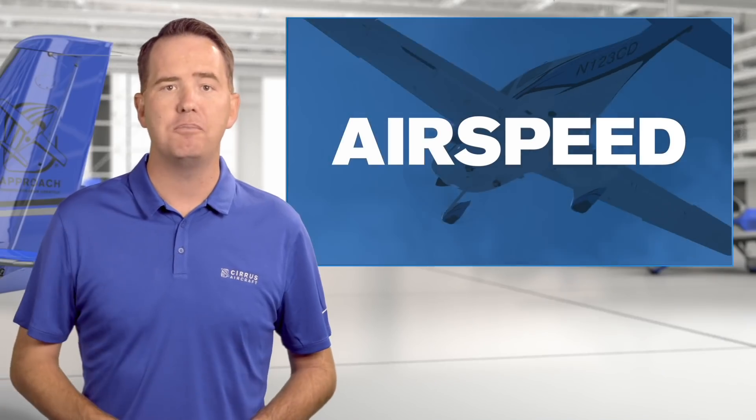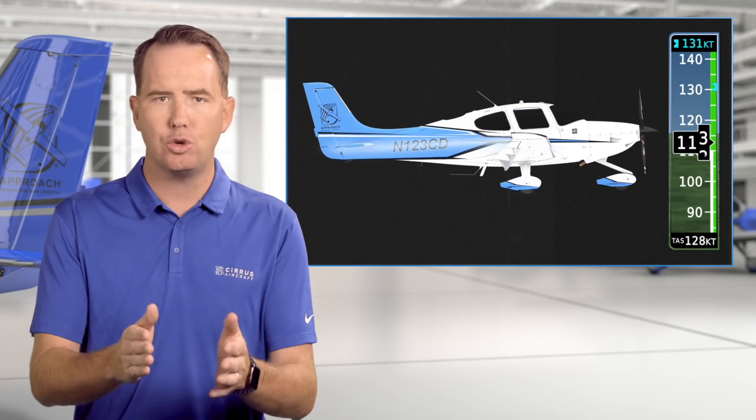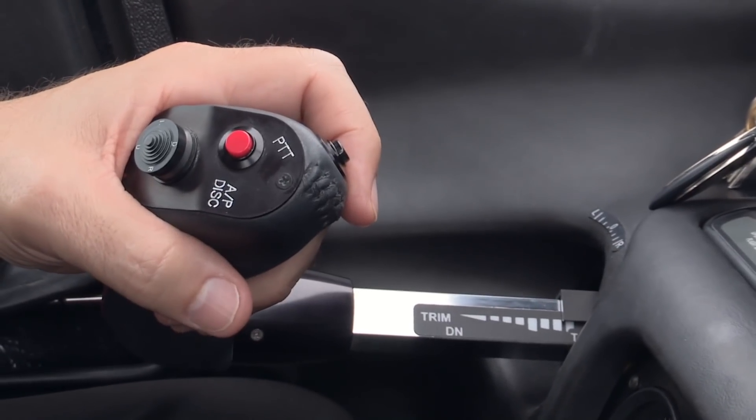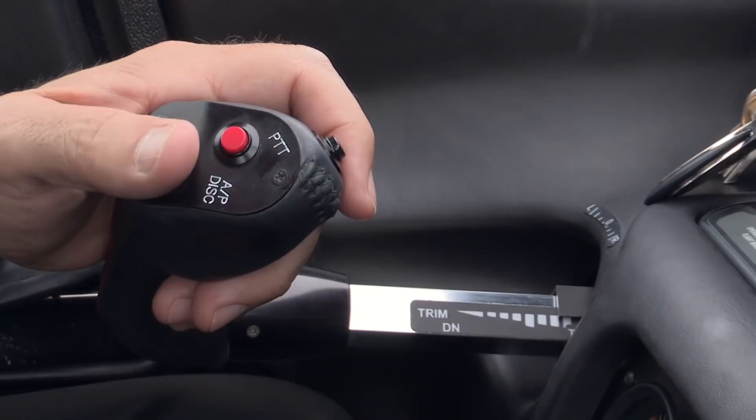Of course, all the criteria are important, but let's face it — without airspeed, the rest unfortunately won't really do you much good. So let's kick this off by talking about airspeed. You'll want to pitch and trim for that perfect speed, keeping the control forces nice and light to provide a fine-tuned touch and precise control.